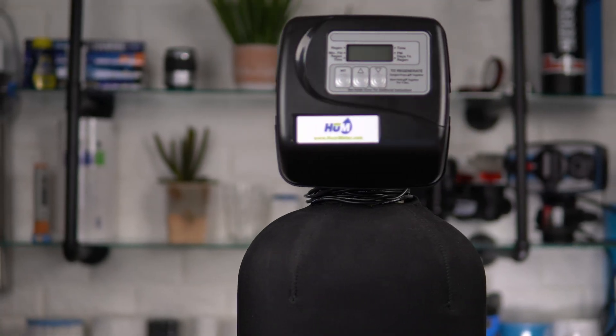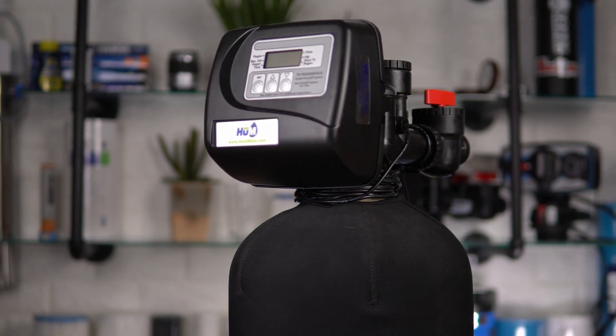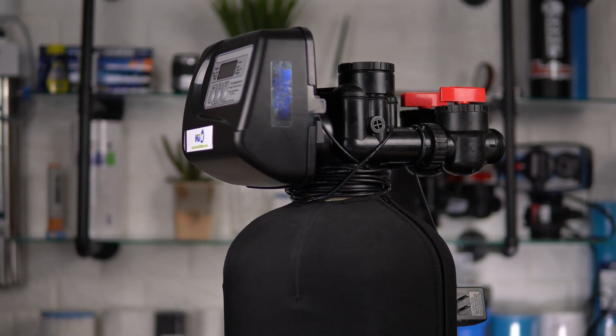Unfortunately, the three-button version of the Clack valve is difficult to set up and not overly efficient when used for a water softener, so using the correct settings is crucial. By the end of this video, you'll know what settings you need and how to change them to maximize efficiency. I also highly suggest you watch to the end, because we've got a great tip on how to easily modify your Clack water softener to make it twice as efficient.